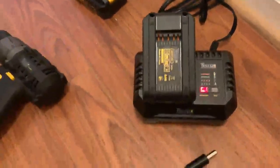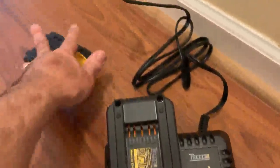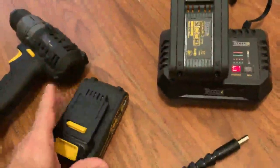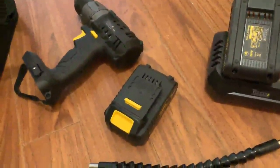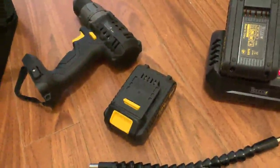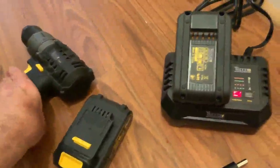It shows red, which means it's charging. I just charged the other battery and it took about a half hour, just as the instructions say. My old Black and Decker used to take up to three to four hours.